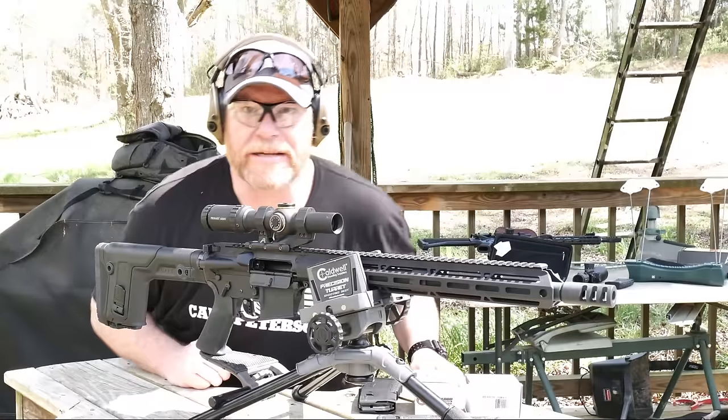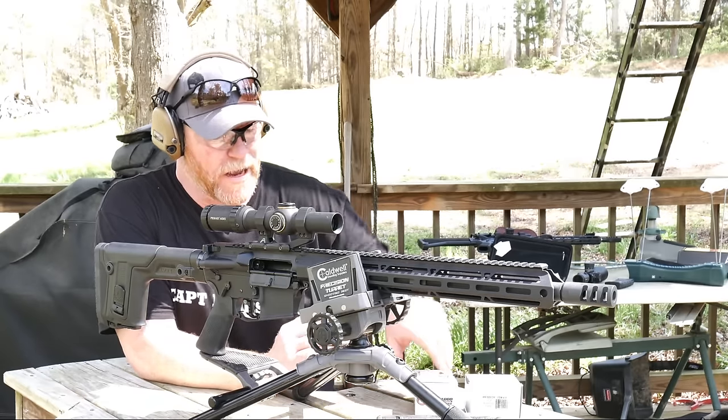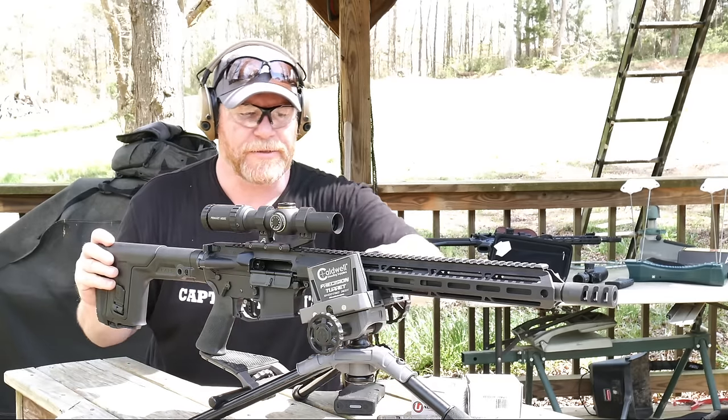Let's go ahead and get this thing set up for the 50-yard zero and check for accuracy. I know she'll run now. And I know where to keep my brass so I don't lose it in the water. We're sitting out here at an undisclosed location. Just to let you know, we punched about 10 rounds through this thing without a single malfunction. I'm real happy with that.